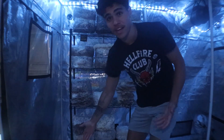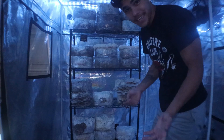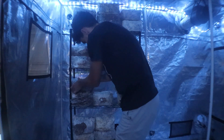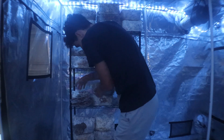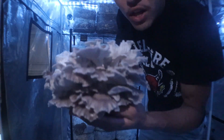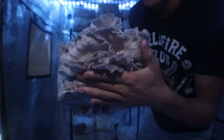Just put it right back on the shelf and it'll continue to flush out pretty much until all the nutrients are expelled. We've got another block right here of phoenix oysters. Look at that — really nice phoenix oysters. From the bottom, and then pull up. Beautiful.